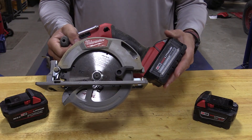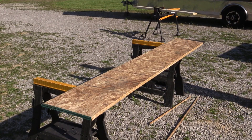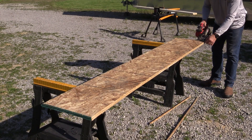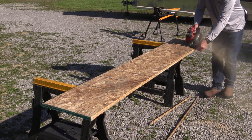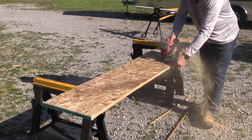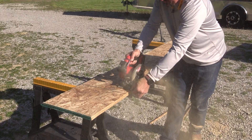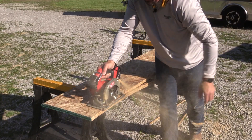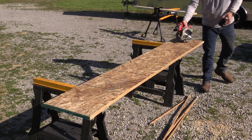We're going to start out by cutting and put this up against two half inch pieces of OSB stacked, and we're going to start out with the 5 amp hour battery. Let's compare that to the 8 amp hour battery.